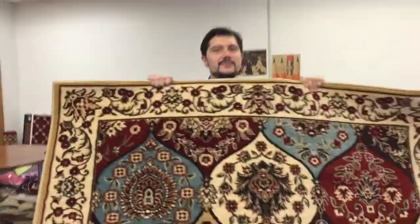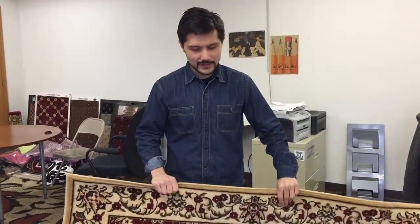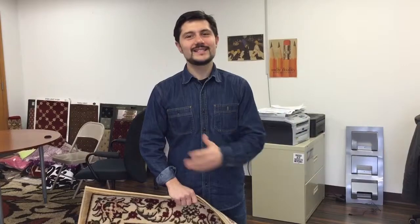In a 5'3 by 7'3. Check it out — lots more of these beautiful area rugs at wellwoven.com. This is the Barclay collection, comes in a variety of different designs, sizes, colors. Check it out. Thanks a lot.